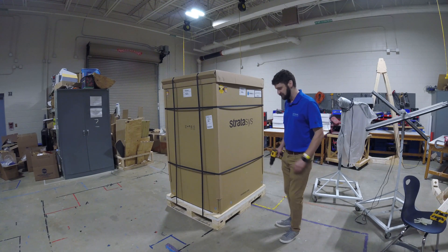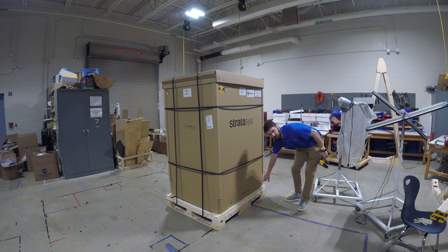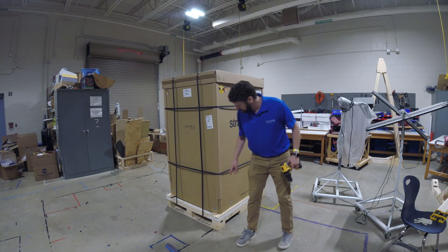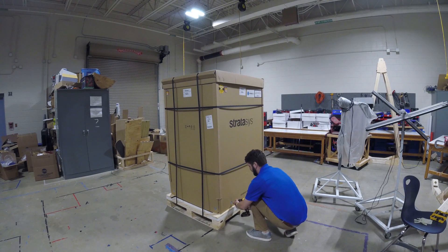And now I'm going to start uncrating it. The first step is going to be removing the screws from the bottom of the box around the entire crate. We've got basically two on each side, so I'm going to get started taking those out.